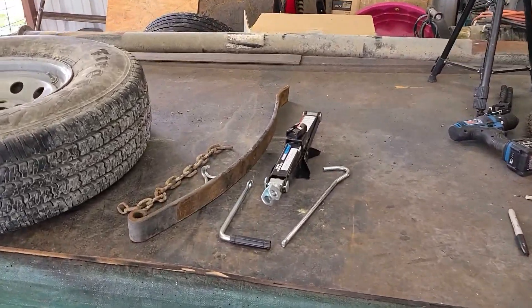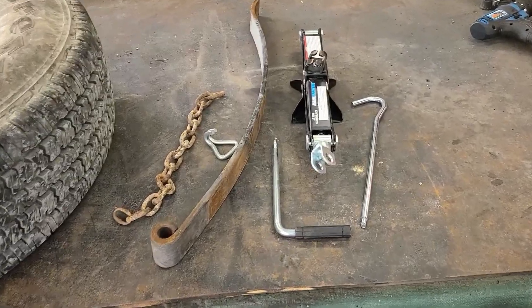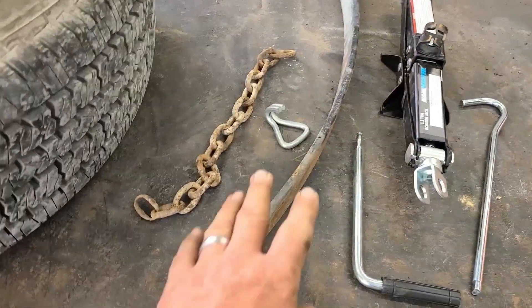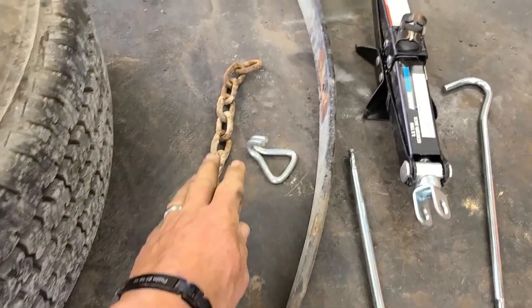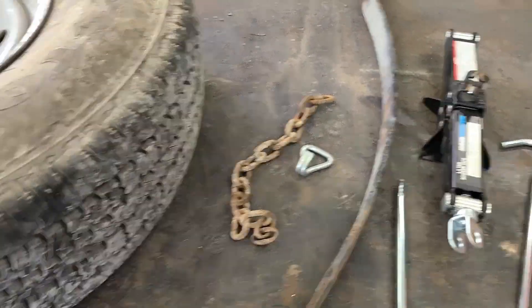Alright, we got another project here we're going to attempt to make. We're going to make a bead breaker. Got a scissor jack out of the car — just about everybody has one of those. A piece of old trailer leaf spring. This is a hook off of a tie-down strap, and an old piece of chain laying around.